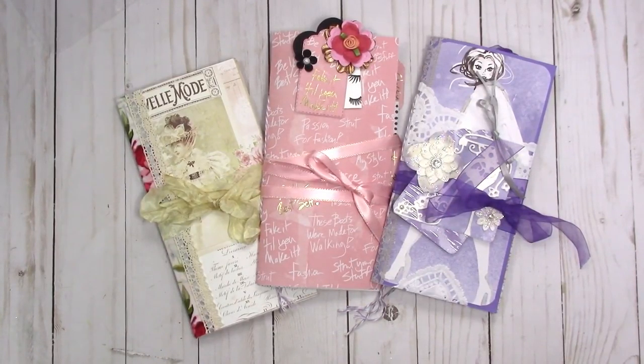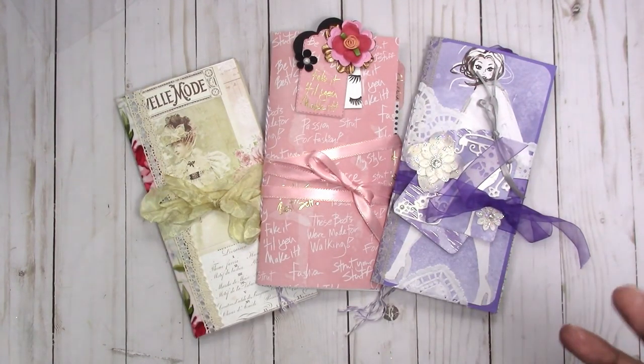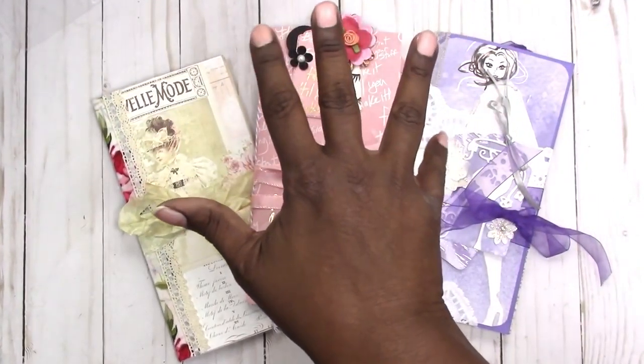So these are all standard-size Traveler's Notebook journals. They will be listed in my shop at scrapcrafttastic.com. If you're interested in seeing more of these types of projects, please leave a comment below, and let me know if you have any questions. Thanks for watching and I'll talk to you later — bye!